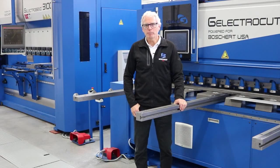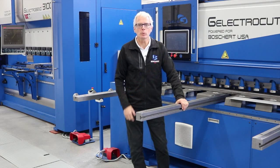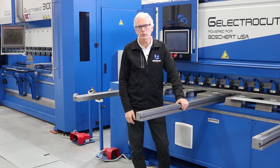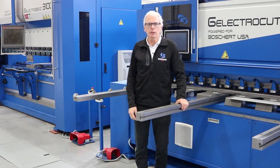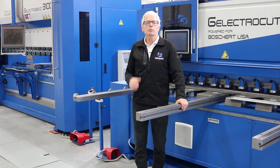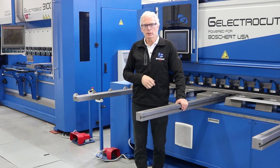Today we're going to focus on the Boschert Gazellas Electro line series of machines. They consist of the Electrocut shears, which are the world's first all-electric servo-driven shears, and our Electrobend series of all-electric press brakes. These machines provide accuracy, reliability and are extremely environmentally friendly.